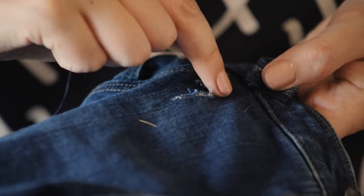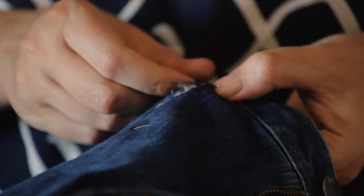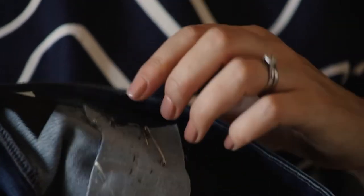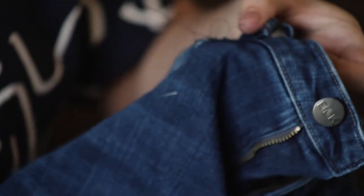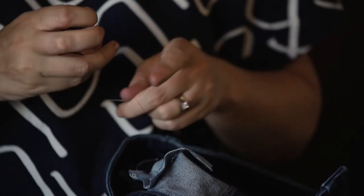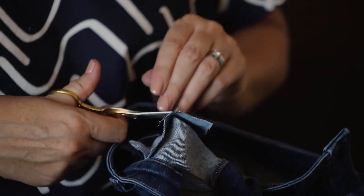I've stitched all the way around so that everything's going to sit nicely. Now I'm going to stitch using a running stitch just back and forward over the tear — it'll sit nice and flat and I'm also joining the jean fabric and the patch together. Once you finish stitching back and forth, just pop your needle through to the back and tie a small knot, and do it twice just for extra security.